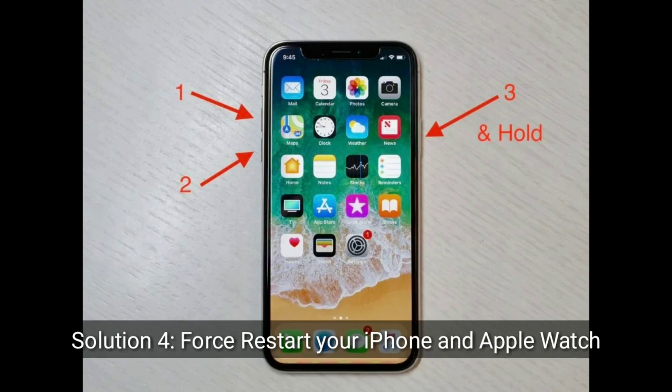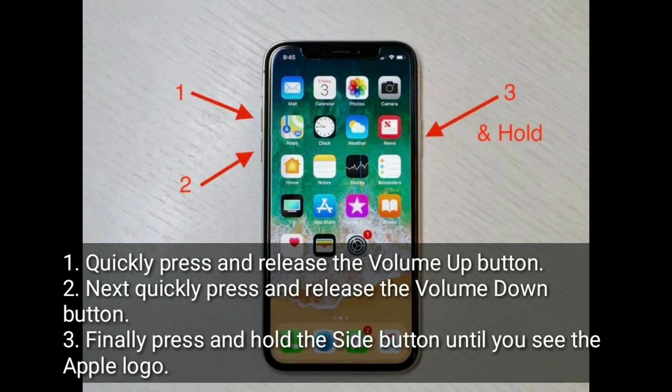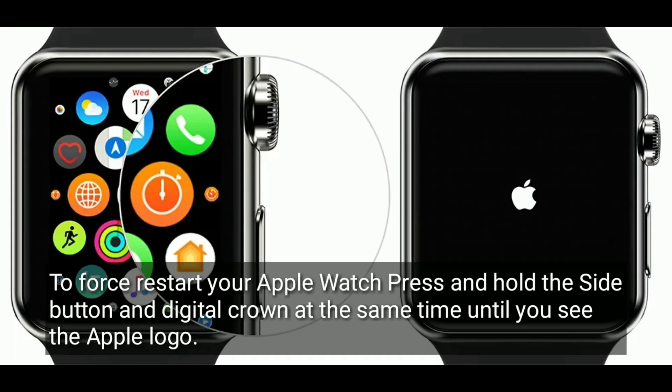Solution 4 is to force restart your iPhone and Apple Watch. Quickly press and release the volume up button, then quickly press and release the volume down button, then press and hold the side button until you see the Apple logo. To force restart your Apple Watch, press and hold the side button and digital crown at the same time until you see the Apple logo.